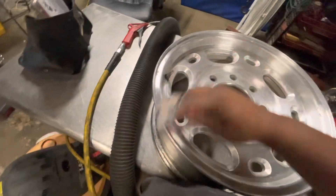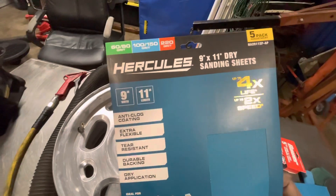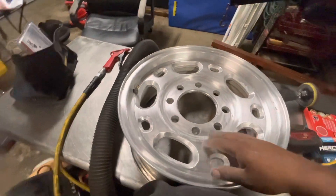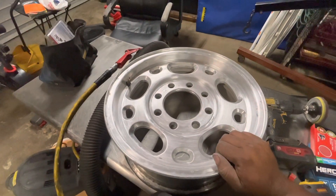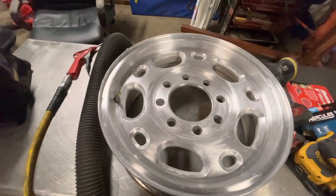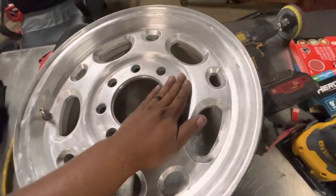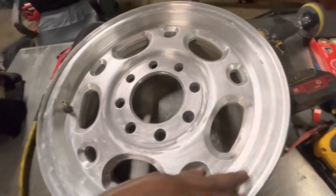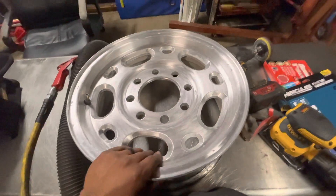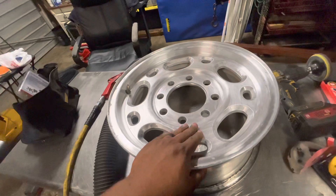If you can, just get the big 9 by 11 dry sanding sheets — keep getting these. Some people do wet sanding, but I'm not trying to spend a day on one rim at a time. There are obviously levels to this, and this is a work truck so there's only so much effort I want to put in. The 320 grit looks and feels a lot better — I don't really feel the big grooves from the 100 or 220 grit anymore. I'm going to leave it like this, rinse it, pressure wash it tomorrow, let it dry, and then hit it with some primer.